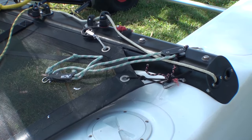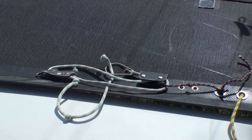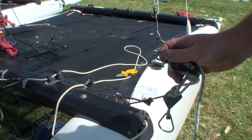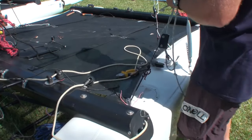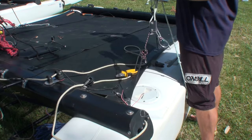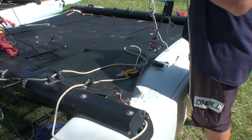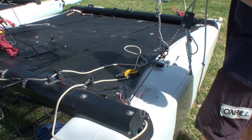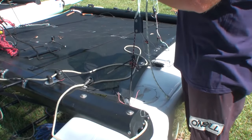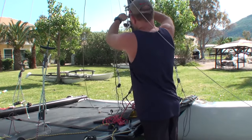Here we have how we've left the trapeze system from when we took the boat apart — basically unshackling the trapeze system from the trapeze wires. It just makes it more straightforward when you come to re-rig the boat and less likely to have twisted wires. We'll just attach the trapeze wires using the shackles and tighten those up using pliers to make sure that your crew doesn't get dropped in the water.